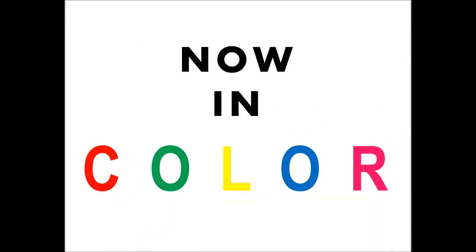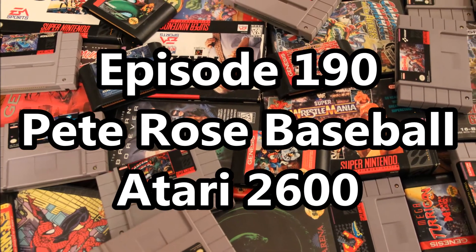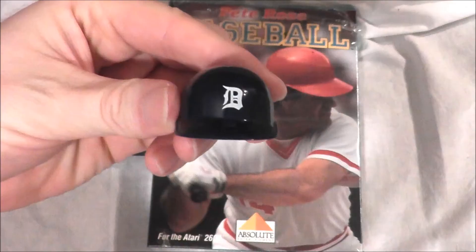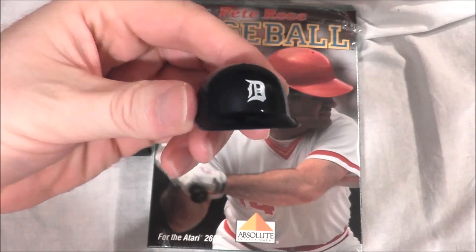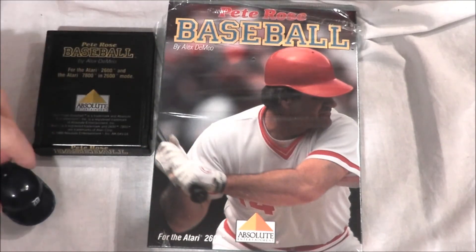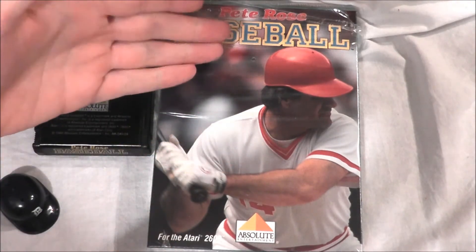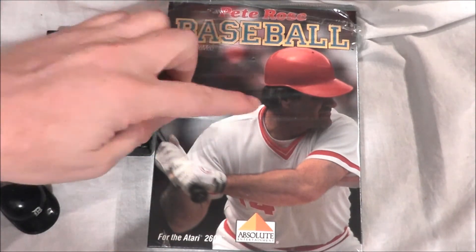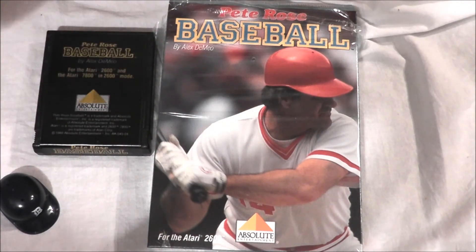Start game now! The Detroit Tiger Mini Helmet is making its debut today because we're going to talk baseball — Pete Rose Baseball for the Atari 2600 — with a box that features a picture of Charlie Hustle himself, but they scrubbed all the logos off his uniform. Let's hear it for trademarks, everybody.